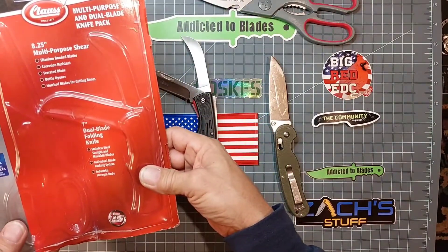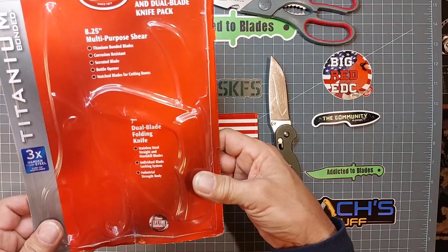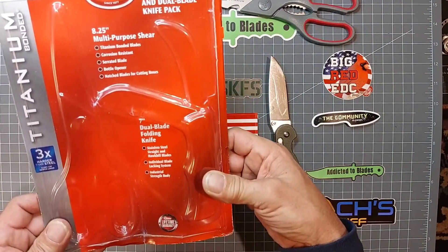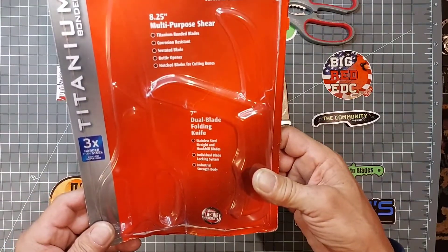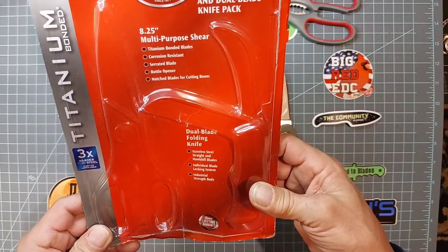7-inch steel blade folding knife. Stainless steel straight-end hawk-bill blades. Individual blade locking system. Industrial strength body. Three times harder than steel. Blades stay sharper longer.